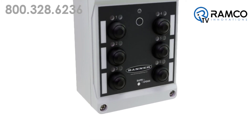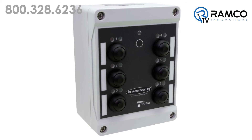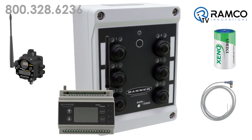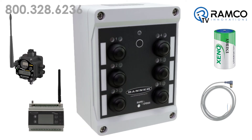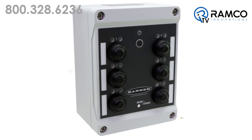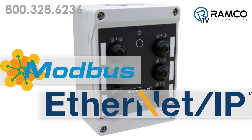Installation of the Q120 is simple. Simply provide battery or external power, bind the Q120 node to the gateway or controller, and you're radio-programmed. Each button and light can be controlled or monitored via a Modbus or Ethernet IP register, which can then relay the signal back to your PLC for easy control without complicated wiring.